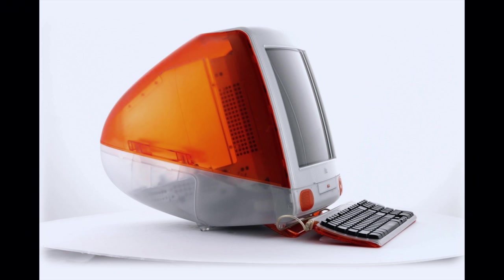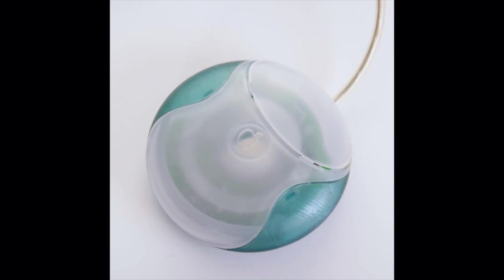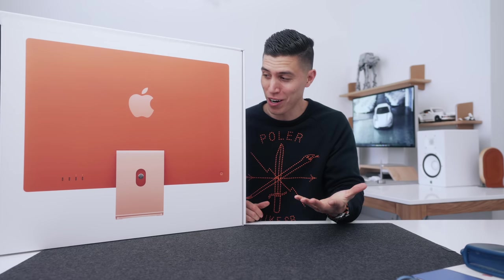Hey guys, Carl here, and words almost can't describe how stoked I am for this Apple product. It's probably the most anticipated thing, solely based off the color. If you're kind of new here to the channel, you know that I have the sickliest addiction to the color orange, and we haven't really seen too many colored Apple products, specifically in the Mac line since the 1990s. I grew up on those old school iMacs, the big hunking things with the tiny little mouses, and now we have the return of some colorways to the iMac line.